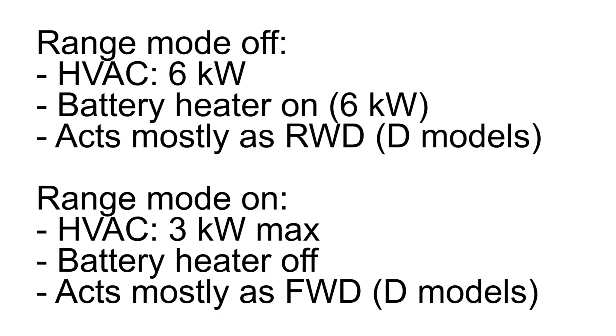The problem with range mode is that you have several settings bundled into one button. Range mode will also switch off the battery heater and will limit power to the air conditioning. And there are situations where you want full power on air conditioning but also want to save energy at the same time, especially on the P models. That is not possible unless Tesla makes a change.